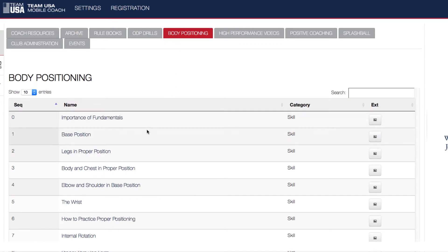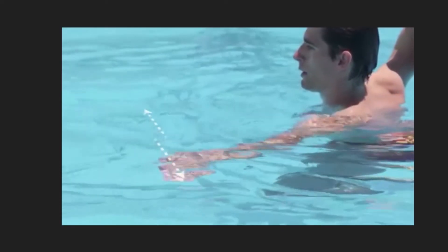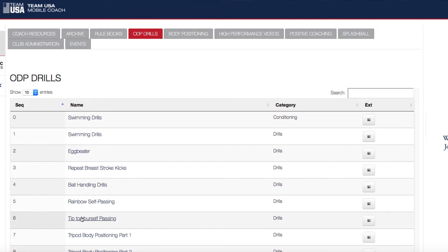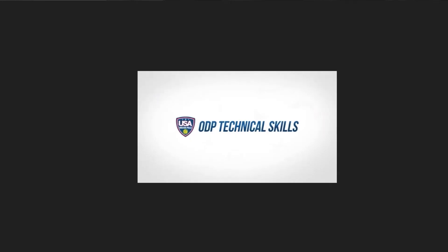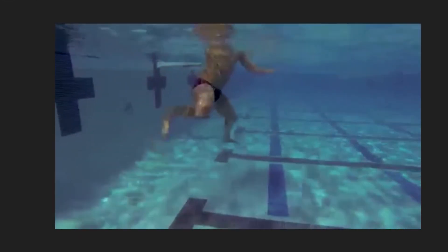Here you'll find several videos, from coach education videos to technical skill videos, to even drills that we do in ODP. For example, you'll find passing drills, egg beater drills, and swimming drills — all found on the Team USA Mobile Coaching app.